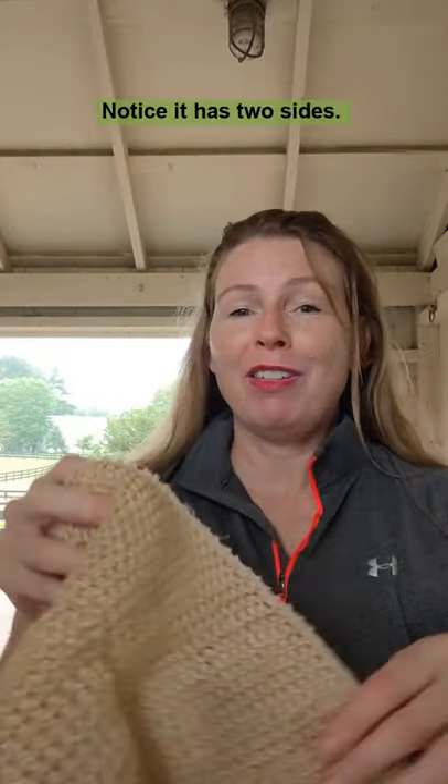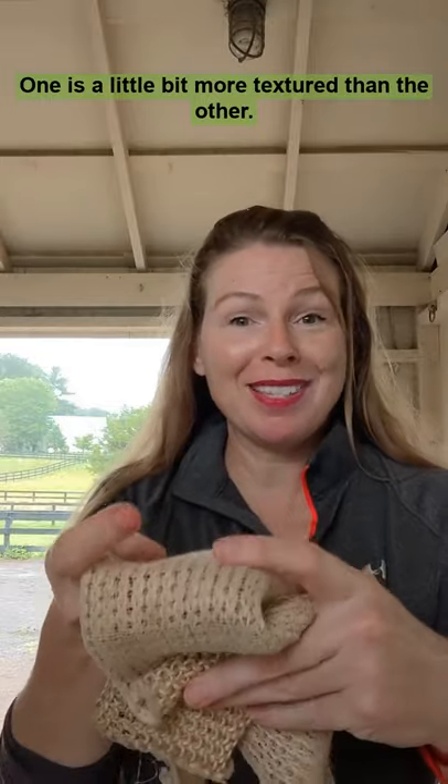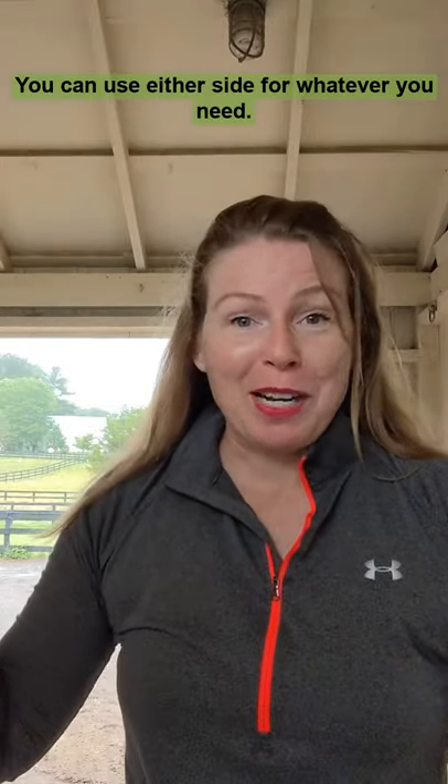There are a couple of different ways to use a cactus cloth. Notice it has two sides — one is a little bit more textured than the other. This has the backing on it. You can use either side for whatever you need.